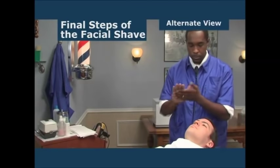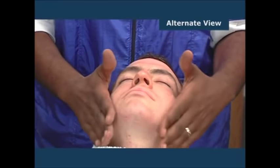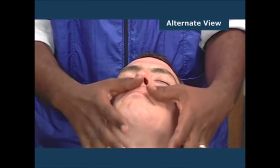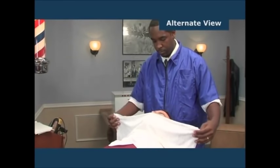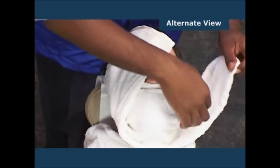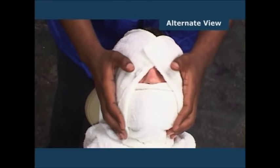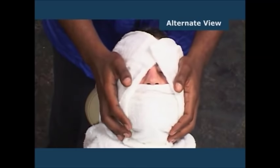Following the shave, apply a light facial cream or moisturizing lotion with effleurage massage movements. Prepare a moderately warm towel and apply it over the face for a minute or so. Avoid excessively hot steam towels, as the skin may be sensitive after the shave service. A complete facial treatment may be performed at this time if the client desires the service.